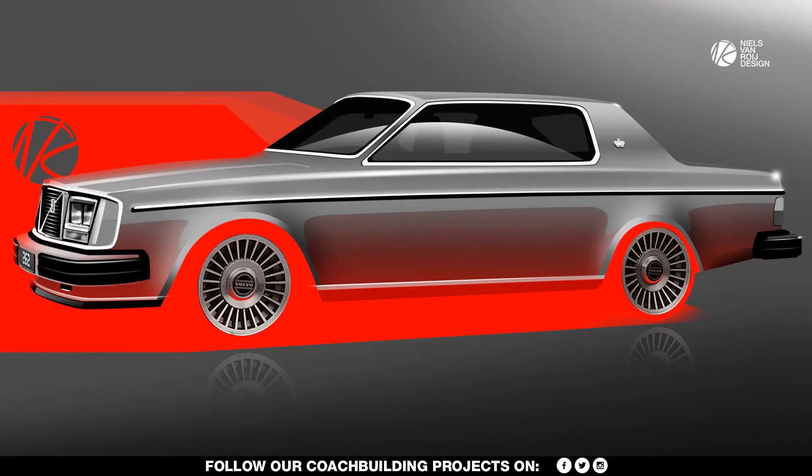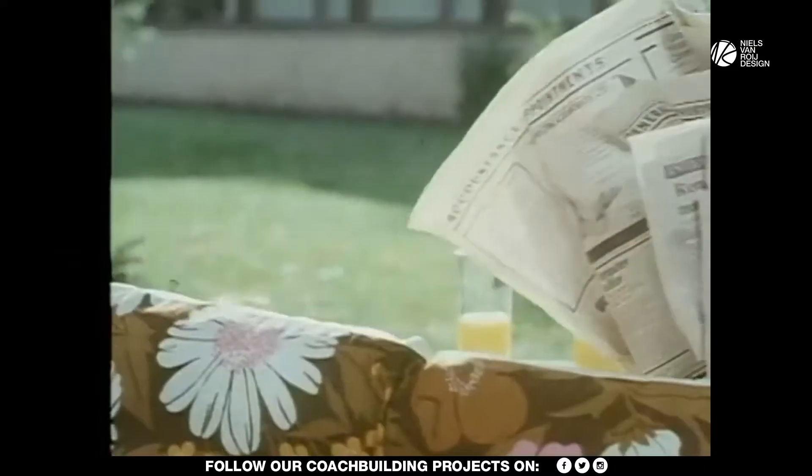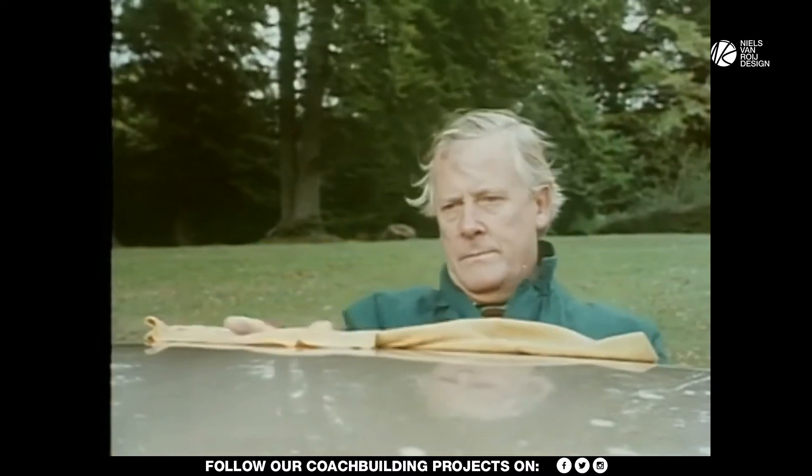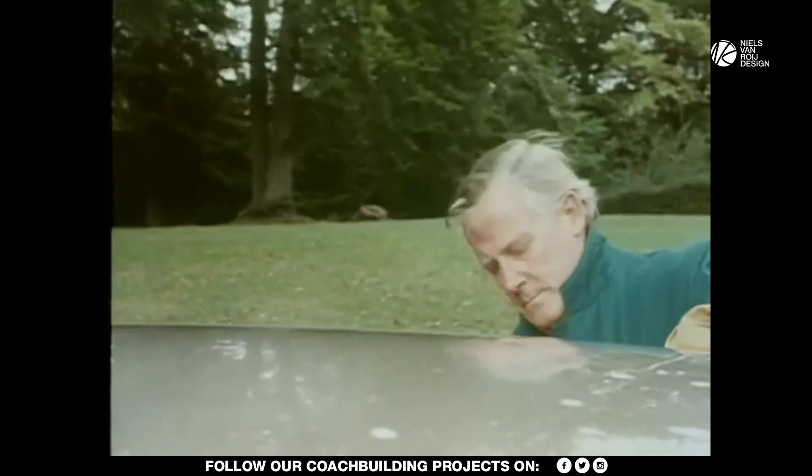Welcome to this design analysis video on the Volvo 262C. Please like the video and subscribe to our channel if you haven't done so before — it helps grow the channel so we can invest back into awesome videos like this.